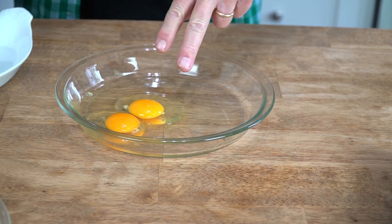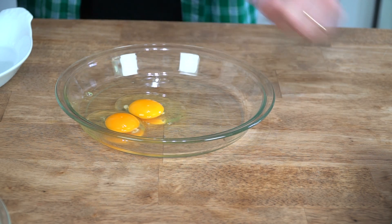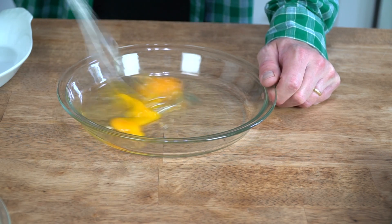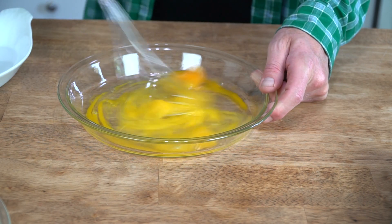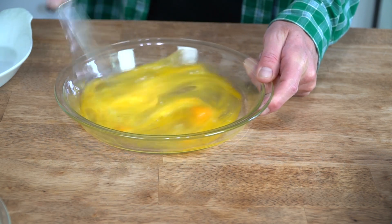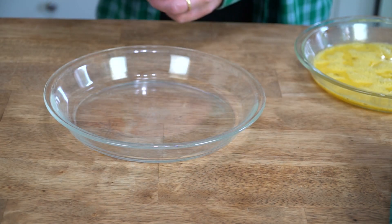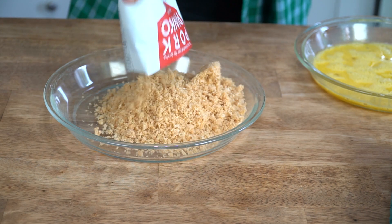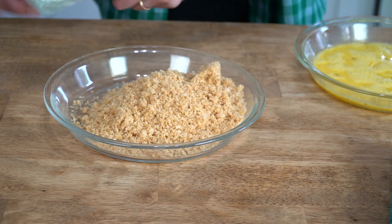First things first, crack two large eggs into a shallow bowl or pie plate and then brutally beat them with a fork or a flat whisk. And then in another shallow bowl or pie plate, add three ounces of pork panko.